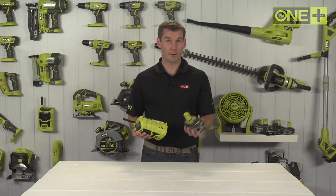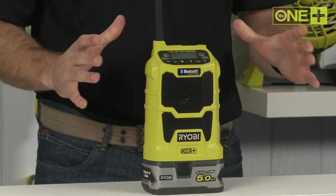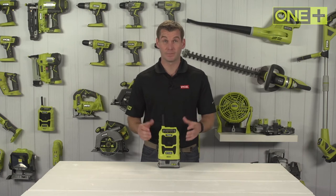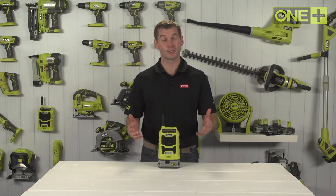With one 5Ah lithium plus battery you can listen to music for up to 24 hours on a single charge. This radio is sold as a bare tool, allowing you to build on your OnePlus collection without the need to pay for additional batteries and chargers.